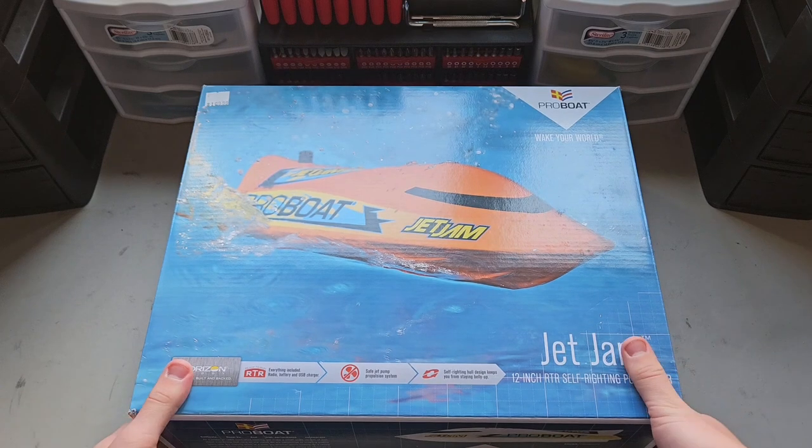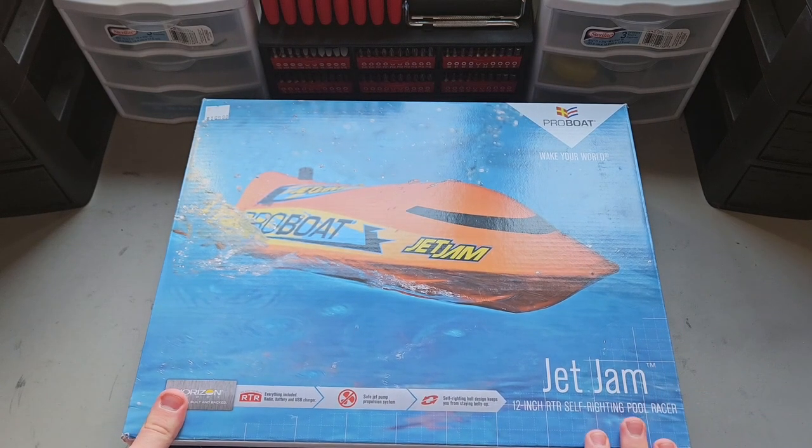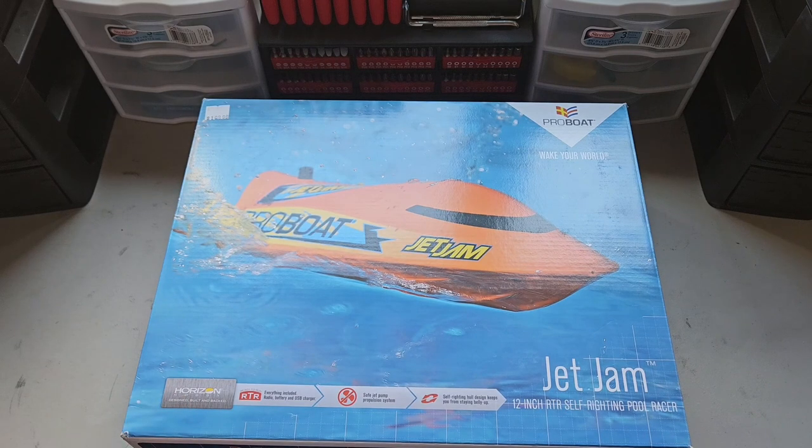So this is a ProBoat Jet Jam — it's a 12-inch RC jet boat, everything's included. It's got a jet pump system, so there's no exposed prop to cut your finger on, and it's also self-righting.